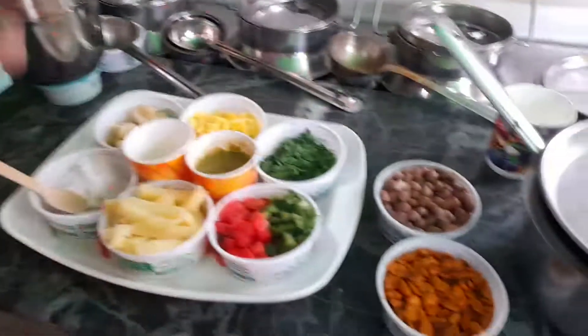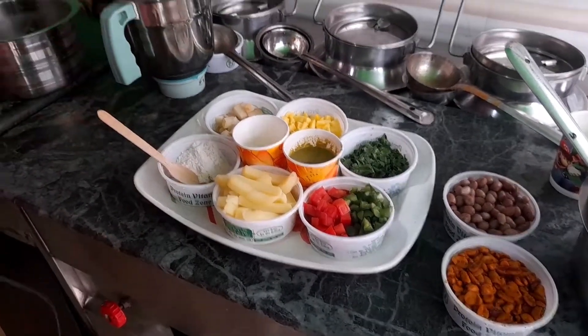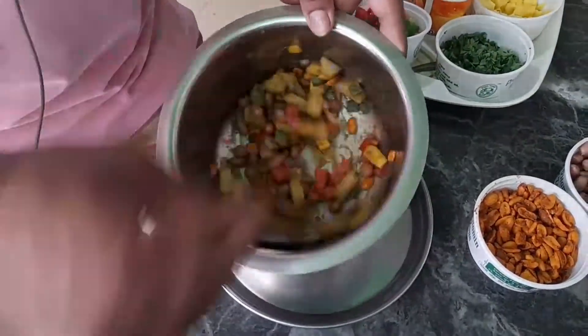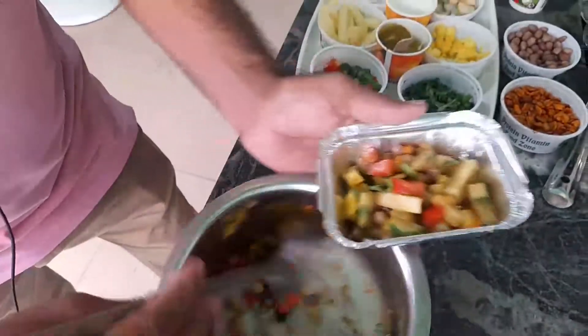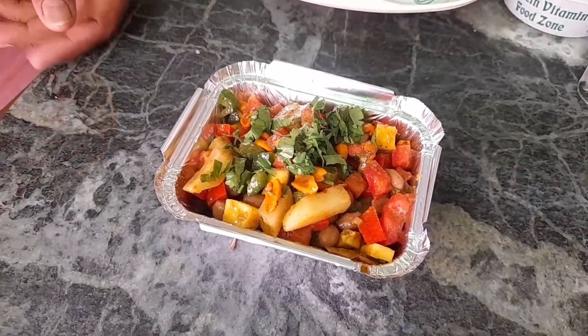We are going to add the curry and we are going to puree the curry.